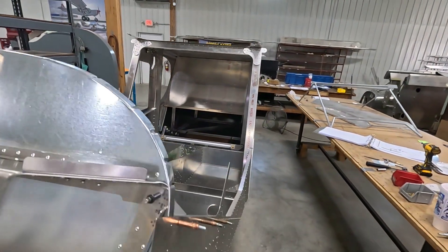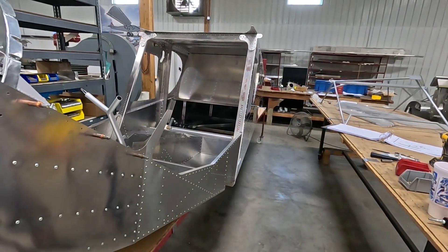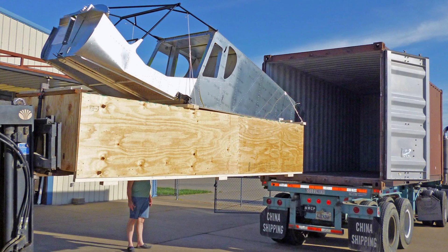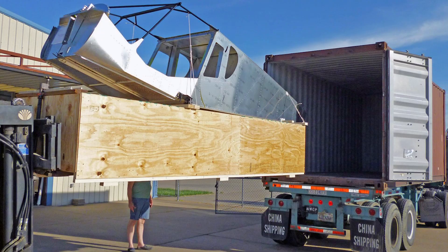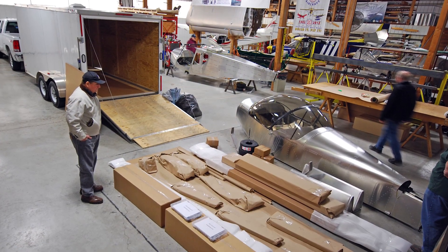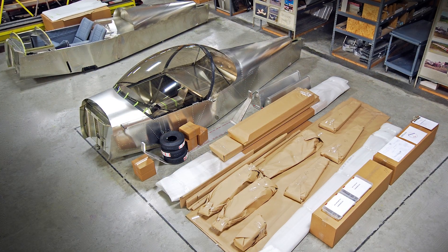With shipping, we like doing the fuselage because it's already a box, so it's pretty easy to ship. Wings and so forth we don't offer as a standard quick build option because the kit parts can be crated and shipped a lot easier than an assembled wing.